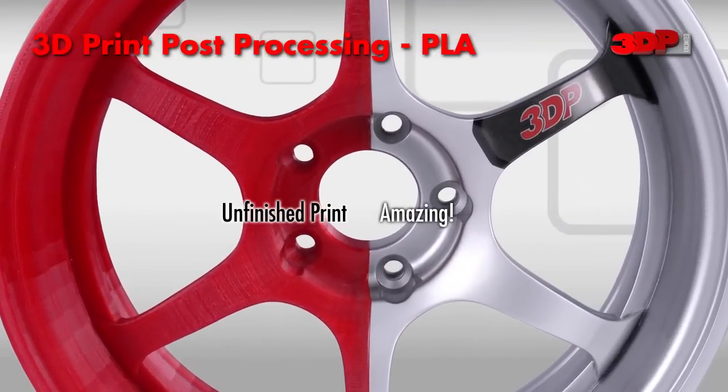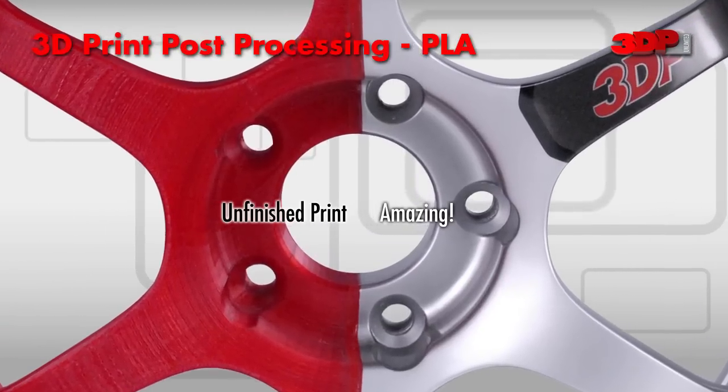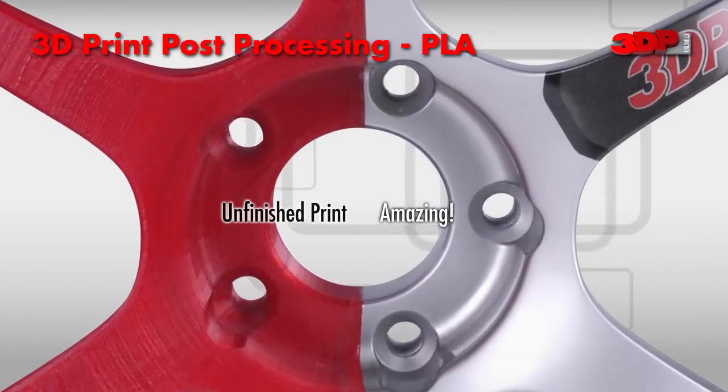Post-processing techniques were then applied. The end result shows the dramatic difference between raw, fresh off the printer, and the finished piece. Let's take a look at a few more examples.